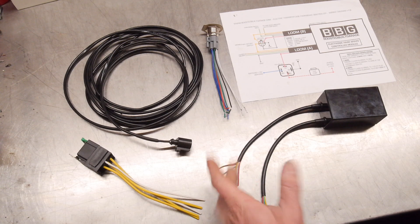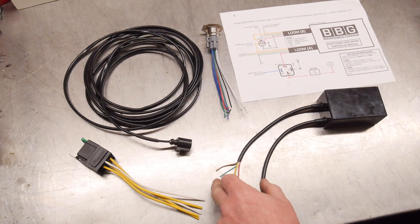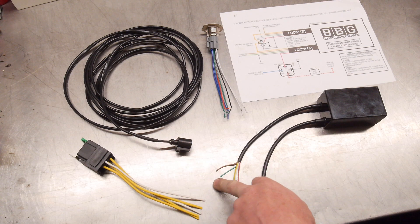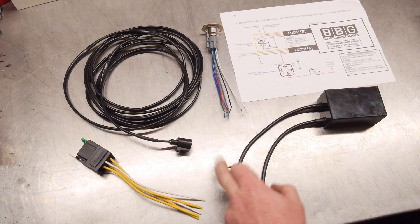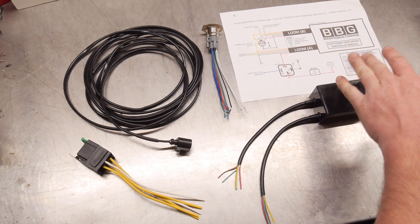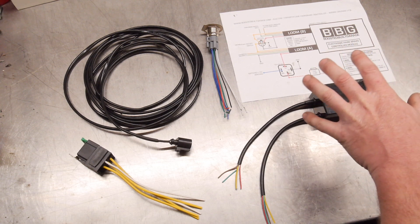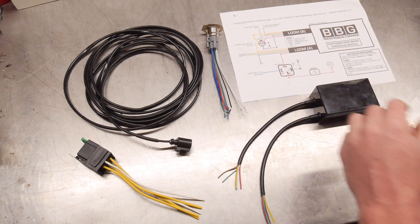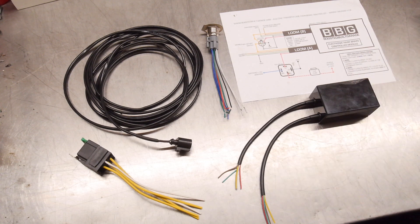For the two-wire sensors like on my Hilux Surf, one of those wires has 12 volts on it and the other wire runs up to the dash light with the other side of the dash light grounded. All you've got to do is take the 12-volt side — which I think on mine was green — that will go into the green, and then the brown will go out onto the other wire that goes up to the dash. If you're not clued up enough on 12-volt wiring, I highly suggest getting someone who is to do the install or at least guide you. The wiring is very simple — I've made it as simple as possible.